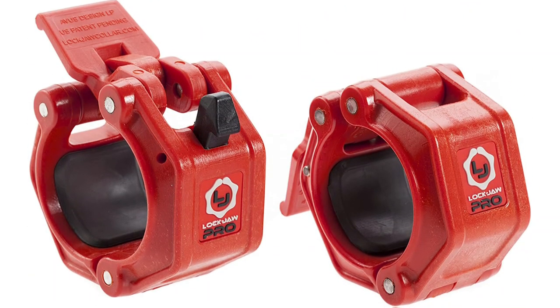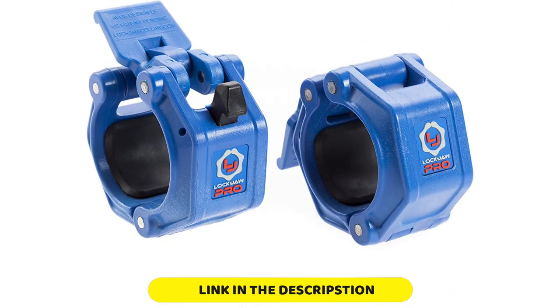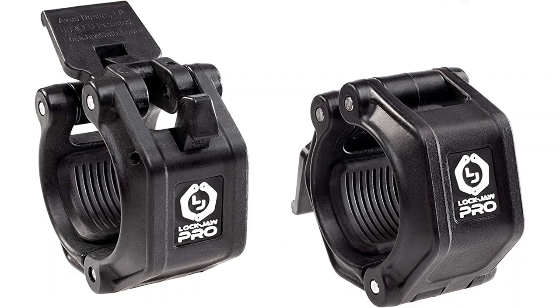The Lockjaw Pro Collars use a spring-loaded hinge design that is very easy to operate. This upgraded version includes a longer lever that you can operate with one hand. Above the logo is a protruding latch that the lever clips onto, creating a satisfying click. To disengage the collar, you must press the latch down to release the lever. On the inside of the collar are two 1.5-inch long areas of grooved elastomer padding that help create friction on the bar and protect your sleeve's finish. Many rubber linings will be smooth to the touch, but these pads have a ribbed and flexible texture.